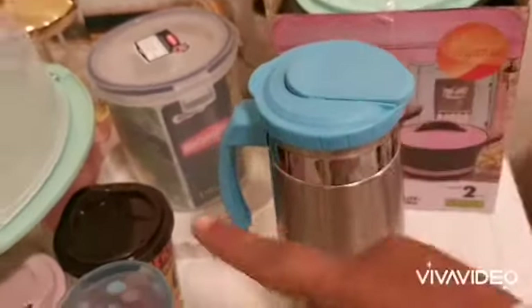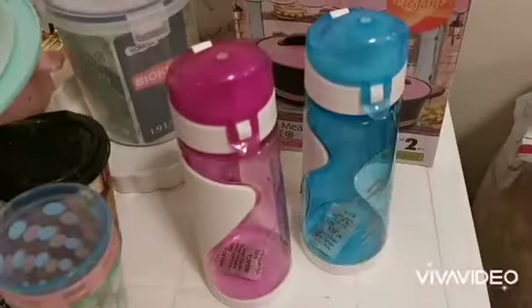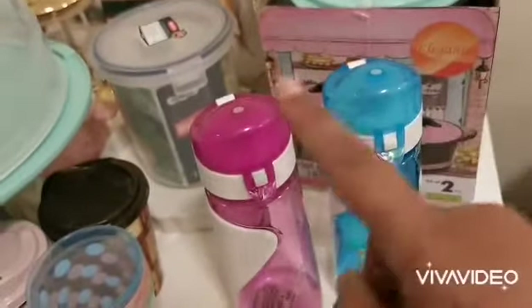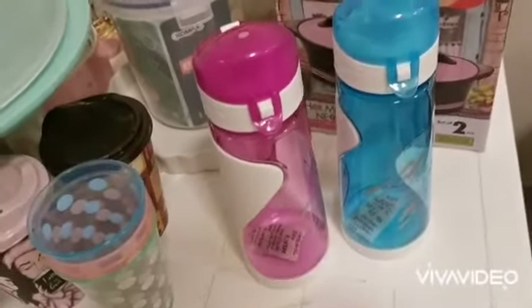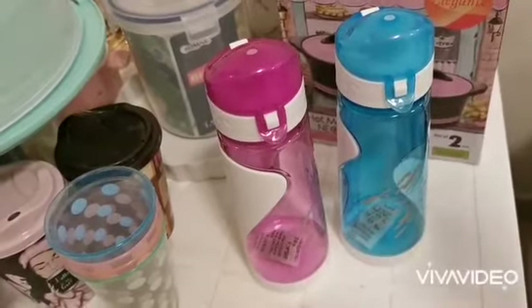I also bought this water jar that opens like that — it has a lid and a handle. And I also bought these water bottles: the blue one for my husband and the pink one for me.